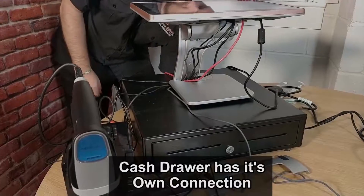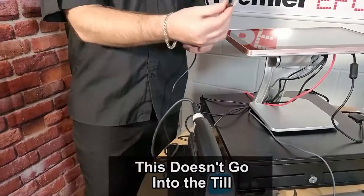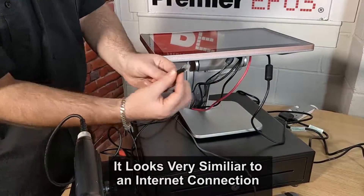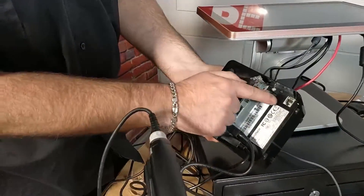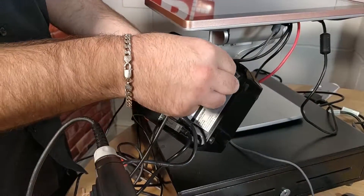The cash drawer itself has its own connection — that actually doesn't connect directly to the till; it plugs directly into the printer itself. It looks very similar to an internet connection. I can show you where to plug it in now — it's this port right there, on its own.